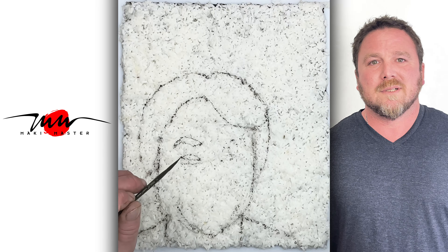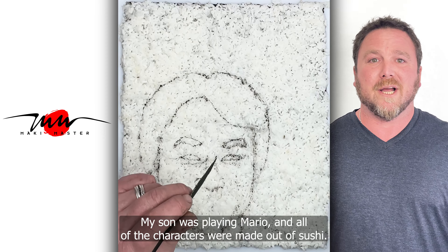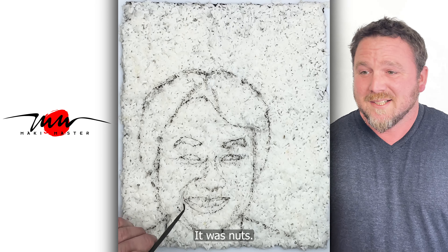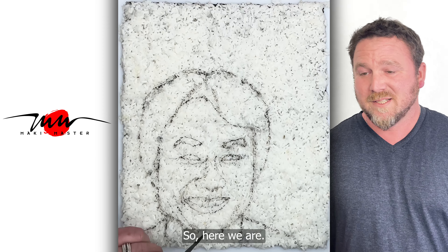I'm doing this portrait because I had a dream. My son was playing Mario and all the characters were made out of sushi. It was nuts. So here we are — Miyamoto.